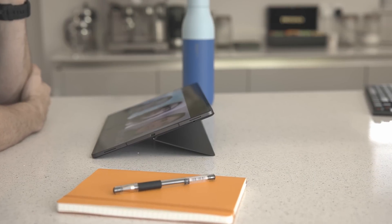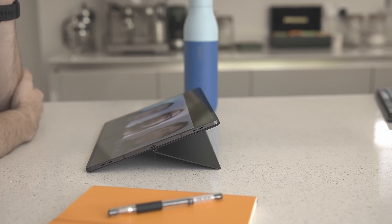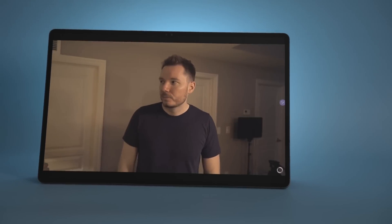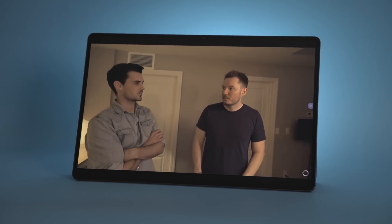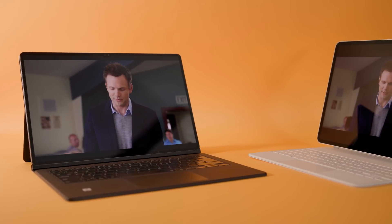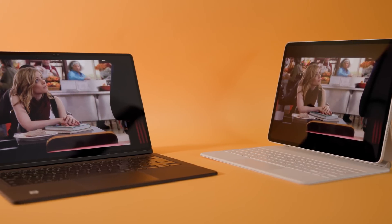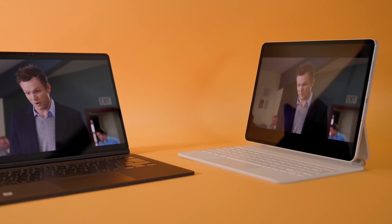Let's jump straight into media consumption. I watch a lot of media on my tablet — in fact, I prefer it to watching on the TV. The S8 Ultra has a beautiful 14-inch AMOLED panel, which delivers the rich contrast you'd expect from a panel of that kind. I was able to compare it side-by-side with my wife's fully specced-out 12.9-inch M1 iPad Pro. Although I think I prefer the Liquid Retina XDR screen on the iPad, they are both excellent.